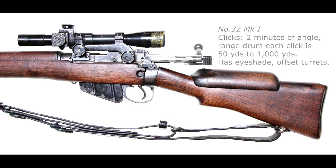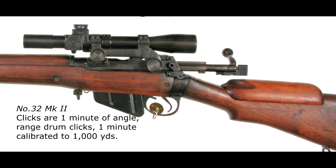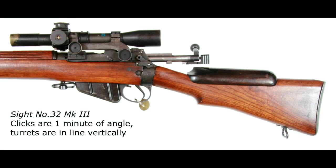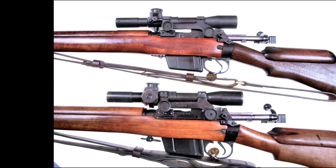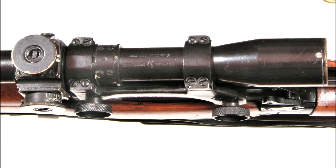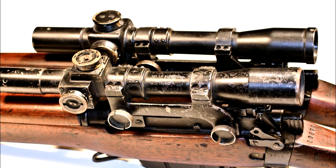Three marks of the Number 32 sight were used on the British Number 4 T sniper rifle. The Number 32 Mark I has a sliding brass eye shade; its elevation and windage drums are slightly offset. The Number 32 Mark II looks similar but for the eye shade — differences are mainly internal. The Number 32 Mark III has a different drum arrangement, vertically in line. Ongoing improvements included bloomed lenses marked with a blue B on the tube, then better sealing marked with a red W on the tube. Mark III scopes were later used for the 7.62mm L42A1 by recalibrating the deflection drum and reading yards as meters; tubes were re-engraved with the new designation. Various makers' names, logos and part numbers are evident on the Number 32 sight tubes.